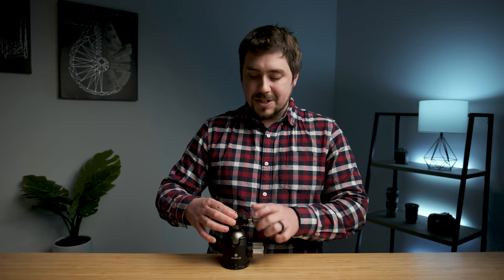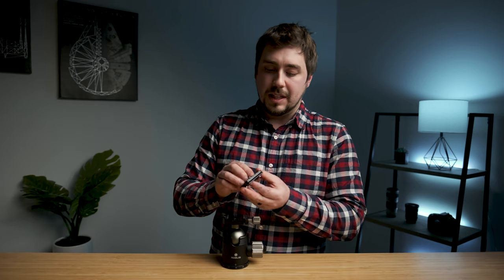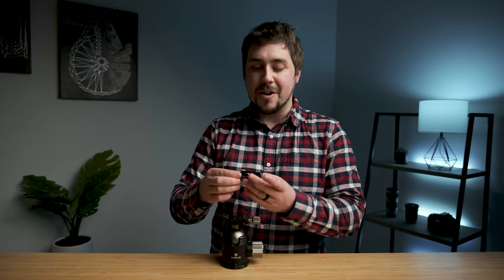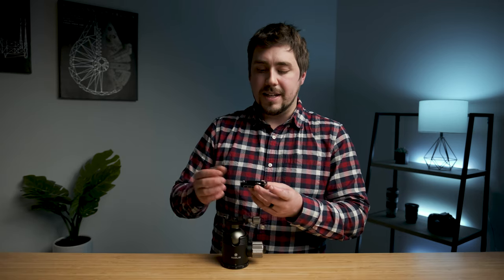The problem with the included plate is it just feels cheap. It doesn't have a little lip on it that you can use. For those who don't know, if you buy a tripod plate with a lip, you can line that lip up with the front or back of your camera and it stops the plate from twisting during use. After a couple of months, once the plate inevitably starts to loosen, a plate with a lip will last on the camera a lot longer without having to re-tighten it.